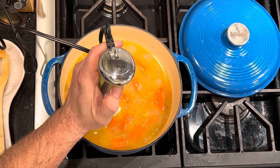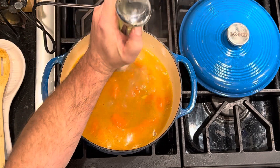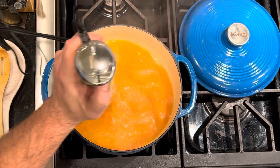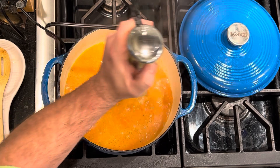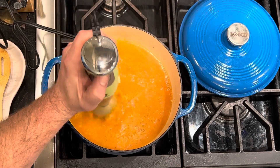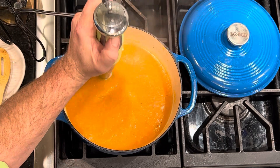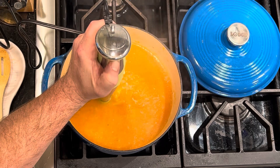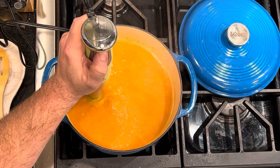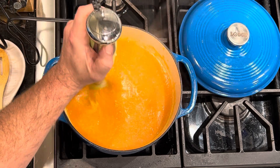Now I'm going to take my stick blender and do this very slowly and gently, because the last thing in the world you want to do is end up with a face full of boiling hot carrots. We're going to bring this all together. If you don't have a stick blender, you can use a food processor or a regular blender, but you want to let this cool a little bit first so that you don't melt the plastic. As you can see, if you go too long it starts getting a little splattery. This is supposed to be pretty thick — not a stew, it's a soup. Think gazpacho as far as your thickness. If we were adding regular cream it might even thicken up more, but that's kind of what the coconut milk is there for.